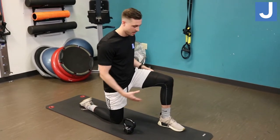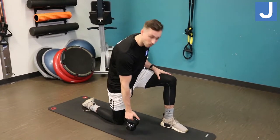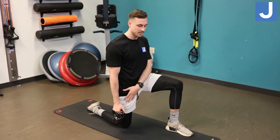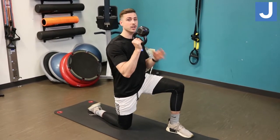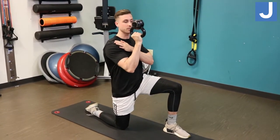You will position yourself in a kneeling position, almost like a lunge, one knee on the mat. Grabbing the weight in the same arm that leg is down. You can use a kettlebell or dumbbell. A kettlebell will make it more challenging, requiring a little bit more proprioception or stability of the shoulder.